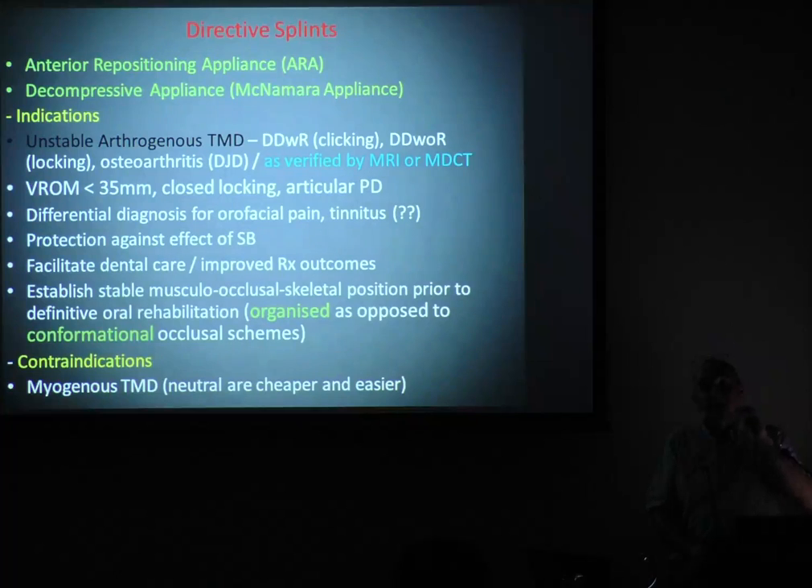Typically these patients have opening less than 35 mm. They report closed locking occasionally — even once or twice within six or twelve months is a red flag. And there's pain, particularly articular pain. The decompressive or directive splints cost a lot more because they're always made out of hard acrylic, not epoxy resin, and have to be like that to control the loading and wear. They are very time consuming to fit — I'll spend an hour fitting a directive splint.